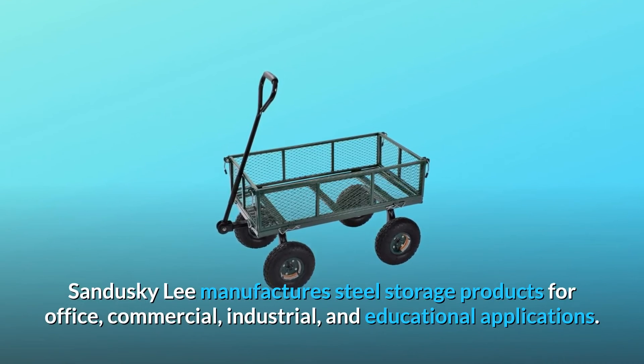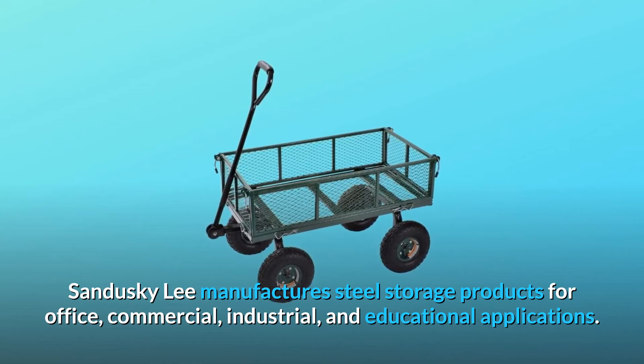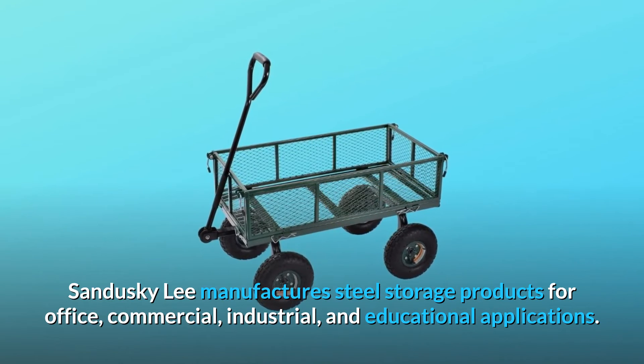Sandusky Lee manufactures steel storage products for office, commercial, industrial, and educational applications.